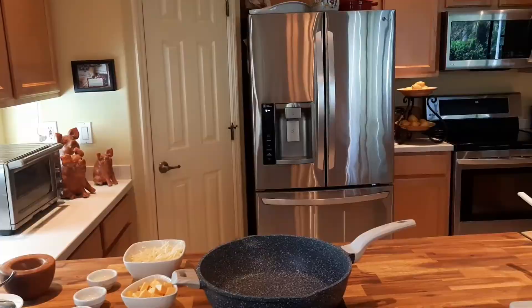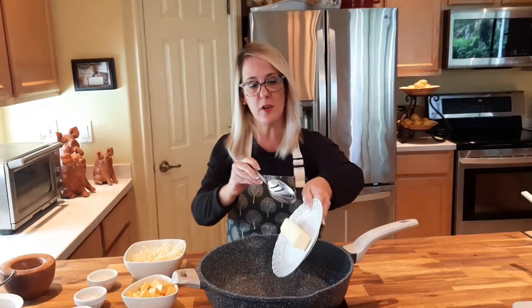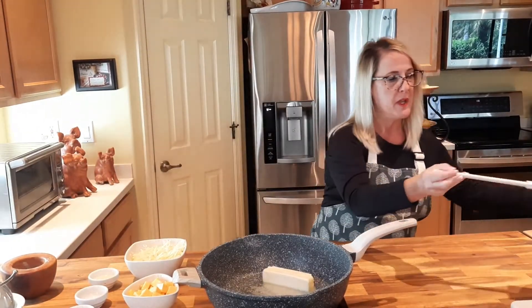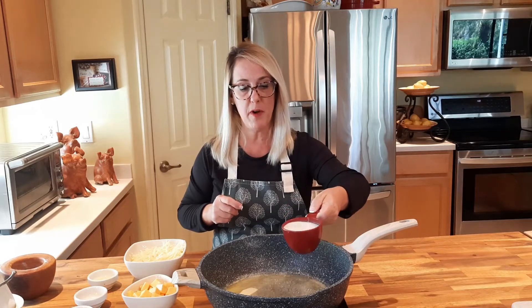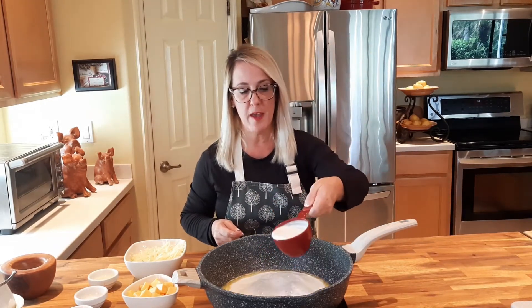So let's go ahead and get started. I've got my pan on high and I'm going to keep it on high just to melt the butter. We're going to start with one quarter cup or one stick of unsalted butter. Always use unsalted butter because you'll always add salt at the end and you don't want your dish to come out too salty. Now that the butter is melted, I'm going to add one cup of milk. I did turn the heat down to about medium high because I don't want the butter to burn. Now I'm adding two cups of heavy whipping cream.